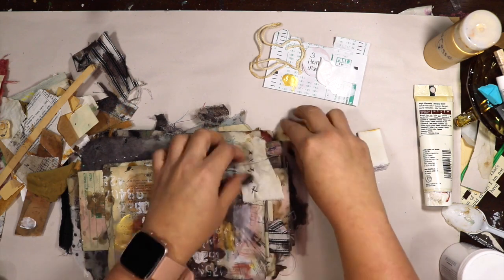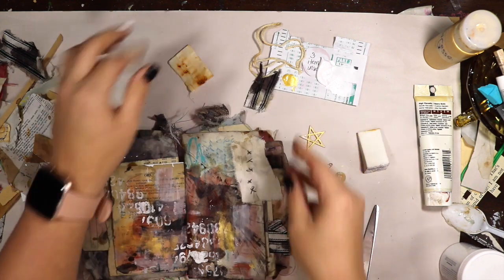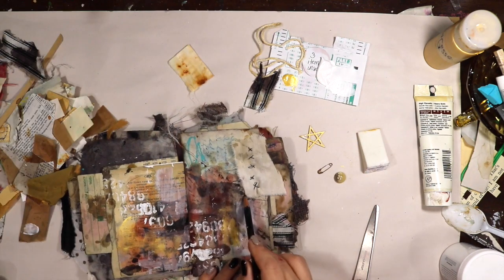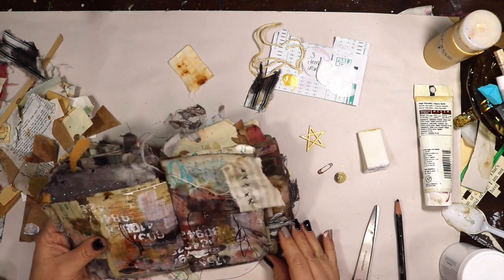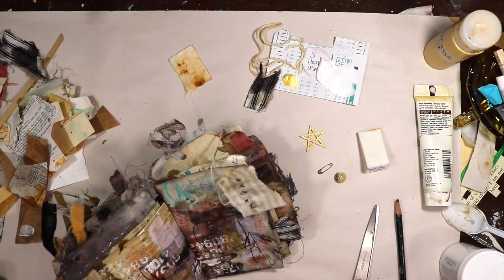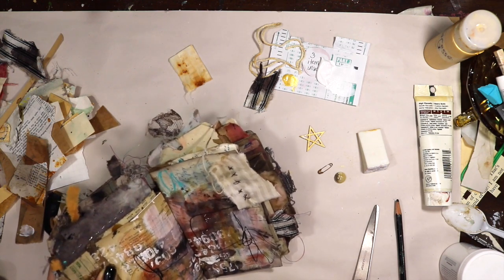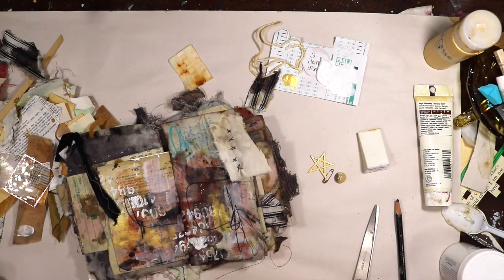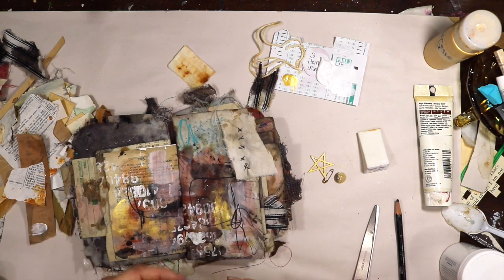Now that rusted piece of fabric I believe was gifted to me from Michellenay — she is my partner in crime on this collaboration. She also has a class out called Rusted Roots, and it will be in the description box below, where she shows you how to make one-of-a-kind rusted fabrics and papers and construct a fun journal. So make sure to go check that out as well after you get finished watching our videos.